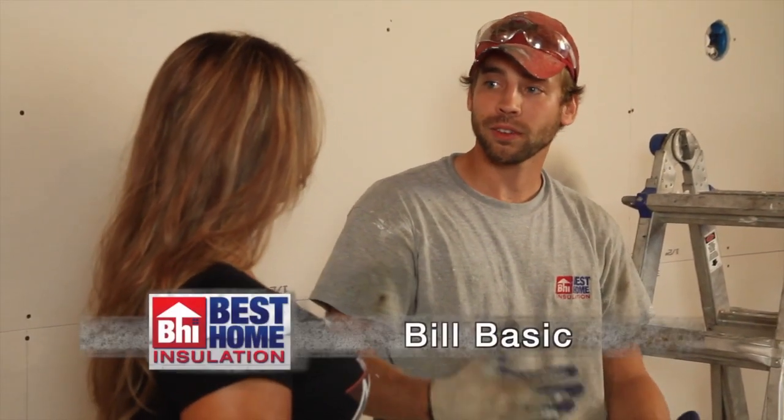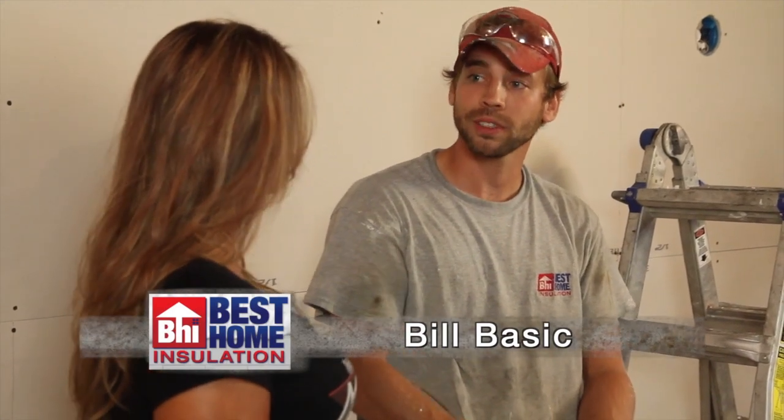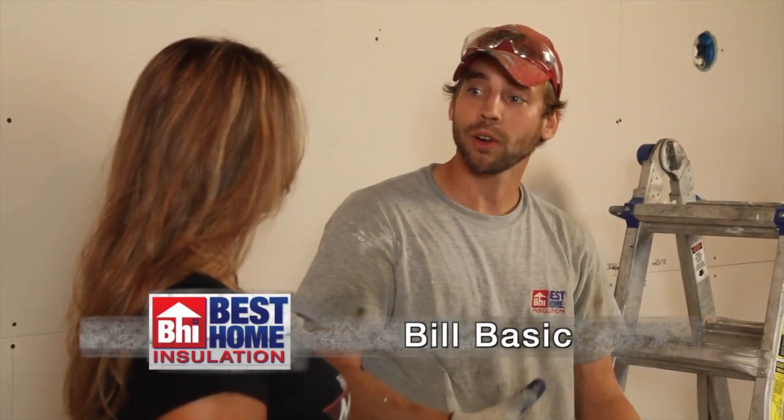Curious, why are we using this retro foam insulation over your standard fiberglass insulation? Well, retro foam is the most innovative product on the market. It offers a higher value compared to fiberglass and cellulose traditional insulation options, and plus it won't settle or degrade over time.